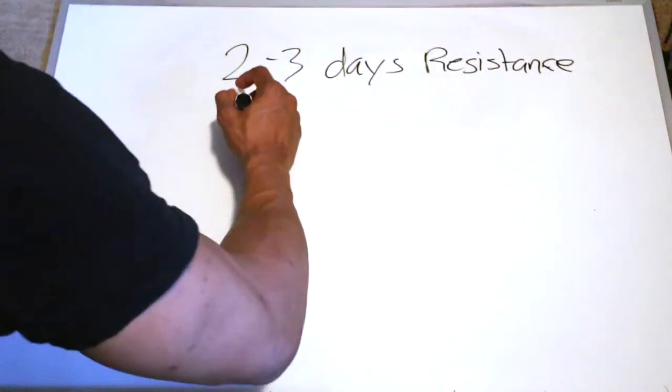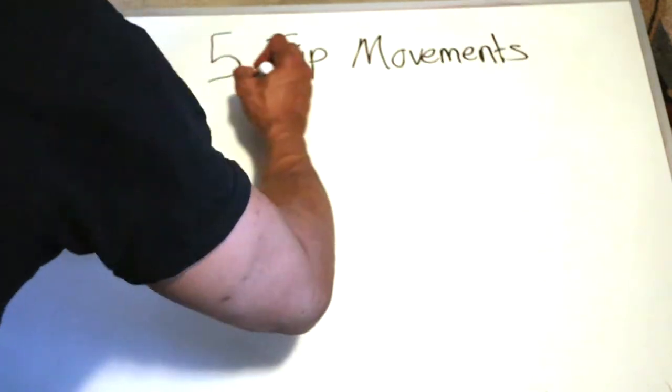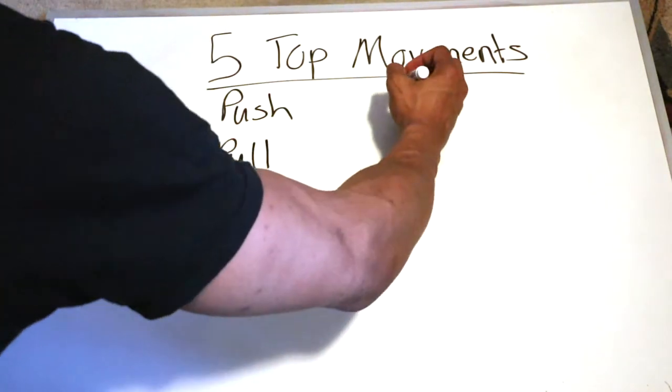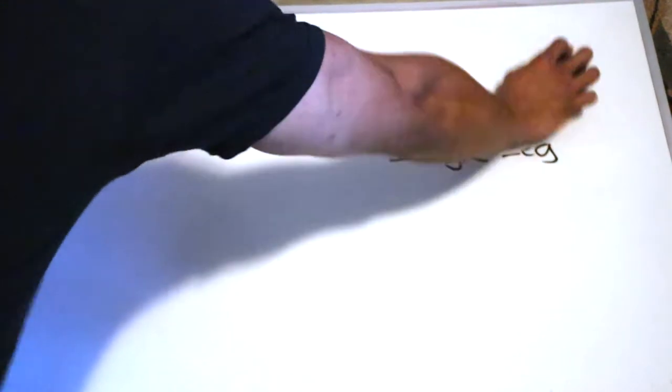My recommendation is to do at least two to three days of some type of weight or resistance training and then two days of cardio, putting you around four to five days of working out. The best thing to do is full body workouts — best bang for your buck and you can get a lot more done in a lot less time. There are going to be five movements to choose from: the push, the pull, the squat, the hip hinge, and the single leg movement. If you can include everything in that, you'll be good.